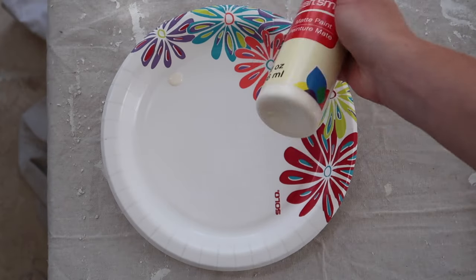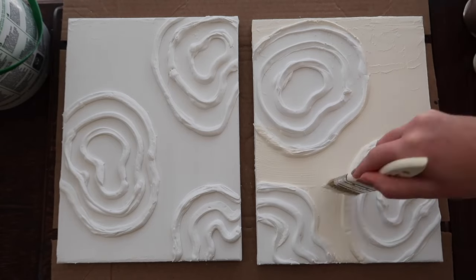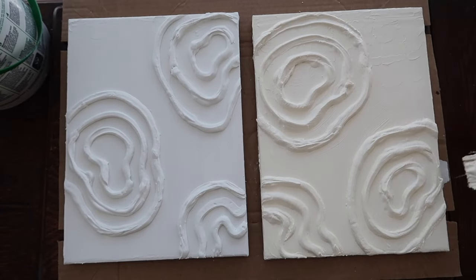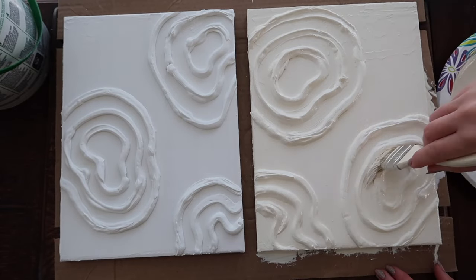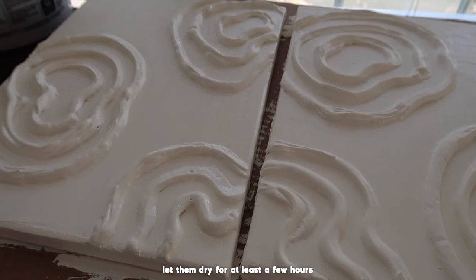I'm using this vanilla colored acrylic paint that I got at Michael's and I'm just painting a thin coat on each of the canvases. You can play around with this — you could do multiple colors. I decided to just keep it very neutral and simple and stick to one color. Then I would let these dry for at least a few hours before hanging them.